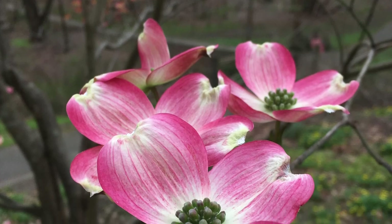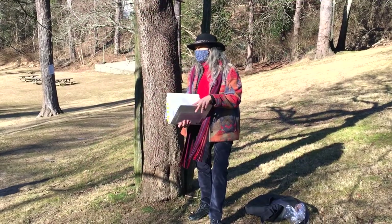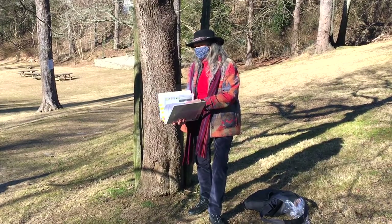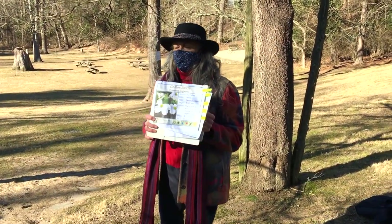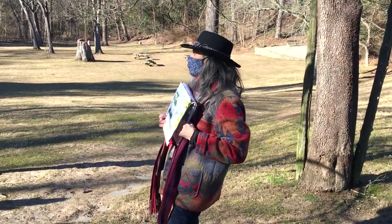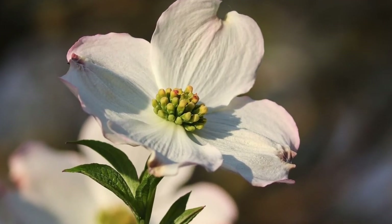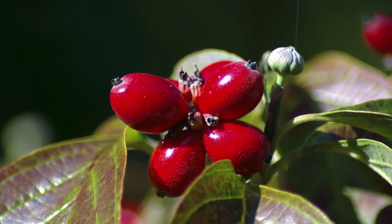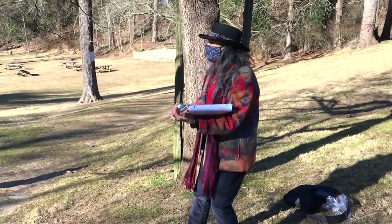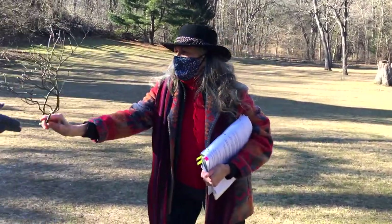In springtime, dogwoods will have either a pink or white feature that you might consider the flower — but it's not actually the flower, it's the bract. It's called Cornus florida, which is where the name 'dogwood' comes from. Those little yellow things are actually the true flower, and from those flowers will come little red berries that the birds like. They will eat those into the spring. I'll pass it around so you can see the buds for the spring flowers.